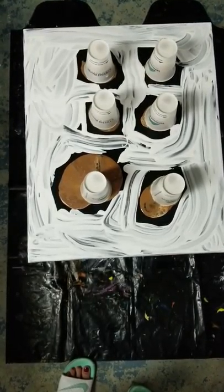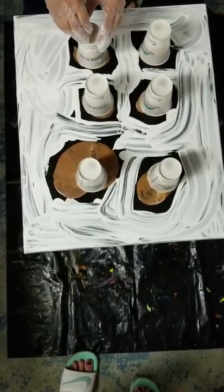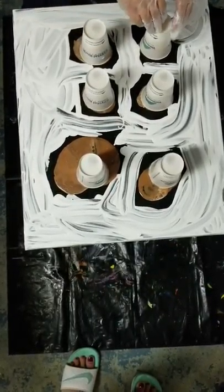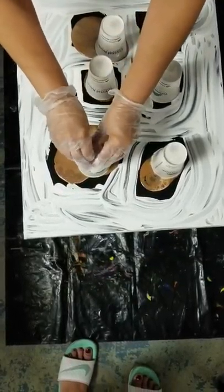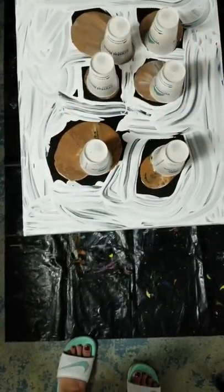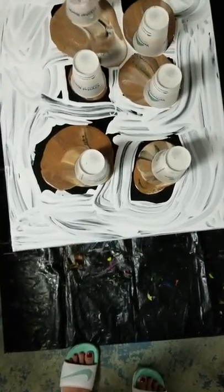I'm going to poke a hole so that the paint will flow. I won't lose any. Now they're moving. All righty, there we go.